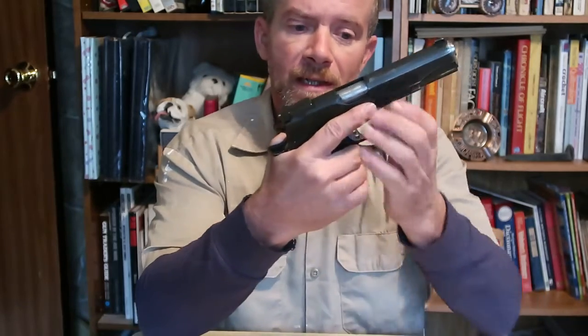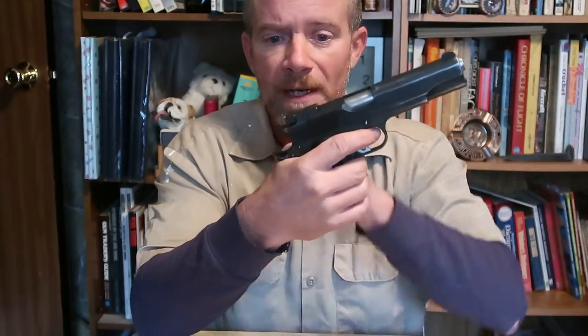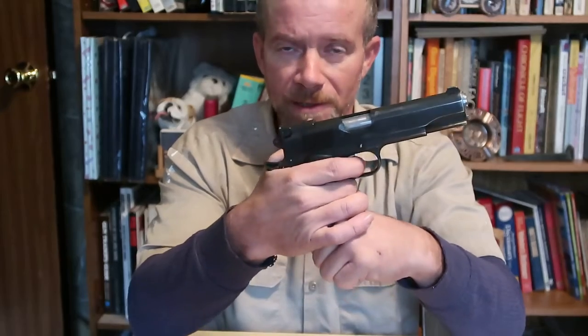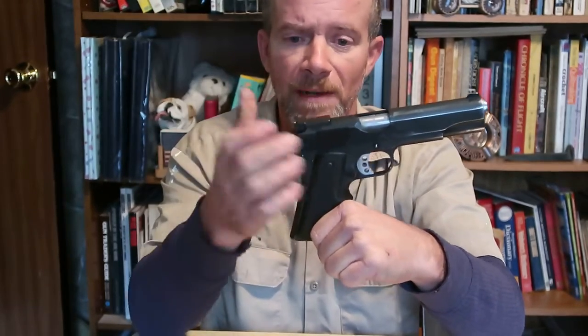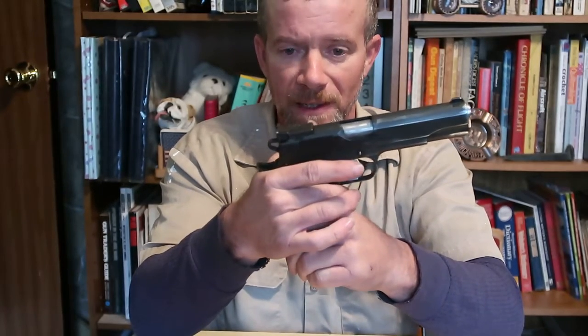A double action handgun, on the other hand, if the hammer was down, you press the trigger all the way through its long stroke — it would cock the hammer and release it. But as a single action only, all it does is drop the hammer, release it so it travels forward under spring pressure, strikes the firing pin, and fires the gun. It is an external hammer-fired weapon.